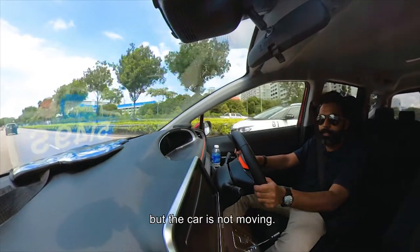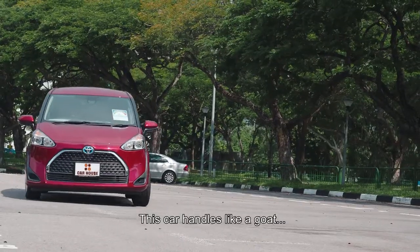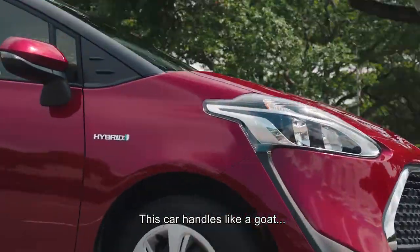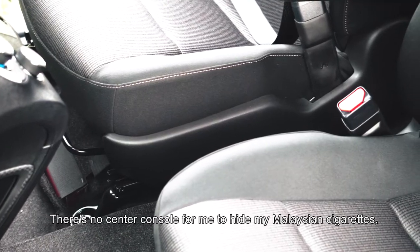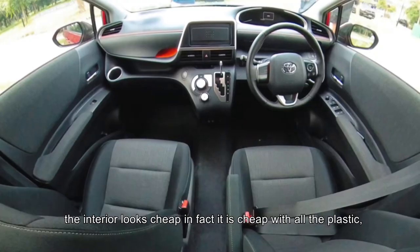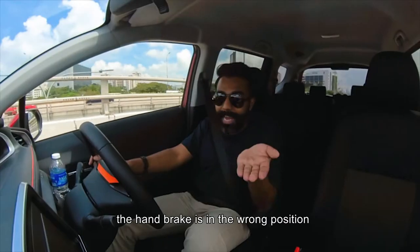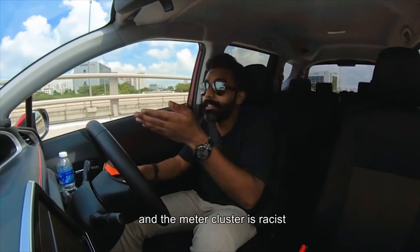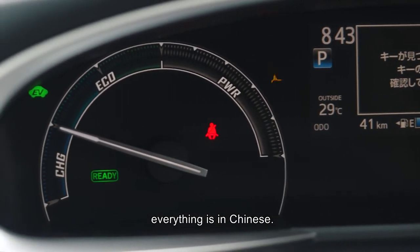There is a lot of sound but the car is not moving. This car handles like a goat on roller skates. There's no centre console for me to hide my Malaysian cigarettes. The interior looks cheap — in fact, it is cheap with all the plastic. The handbrake is in the wrong position, and the meter cluster is racist. Everything is in Chinese.